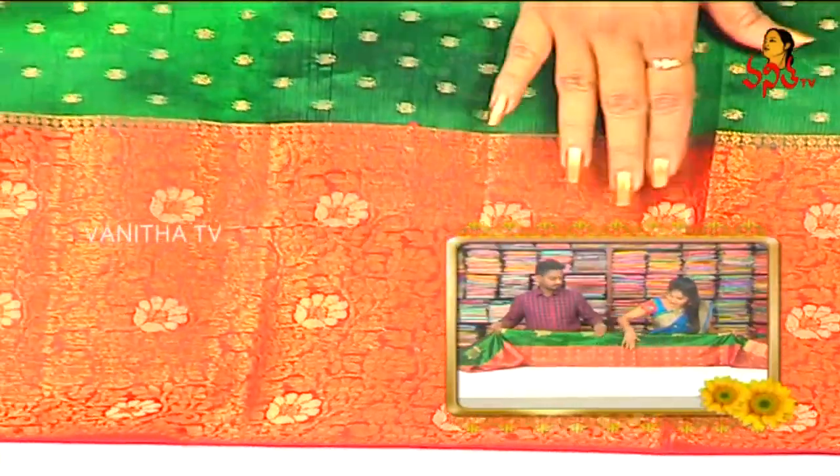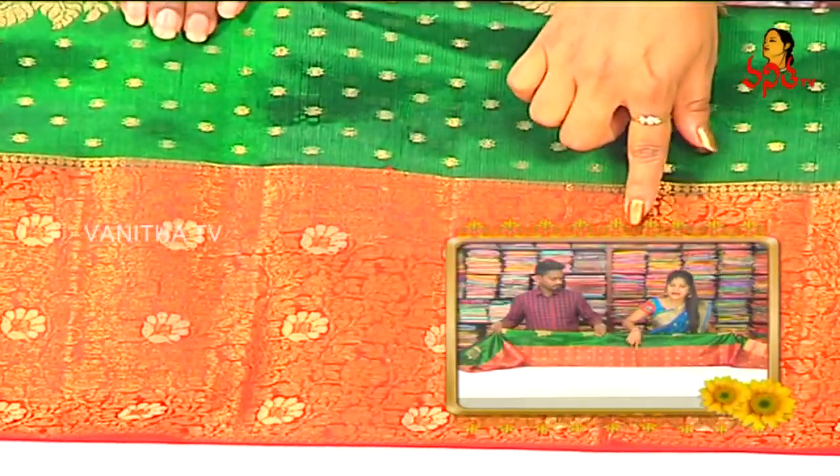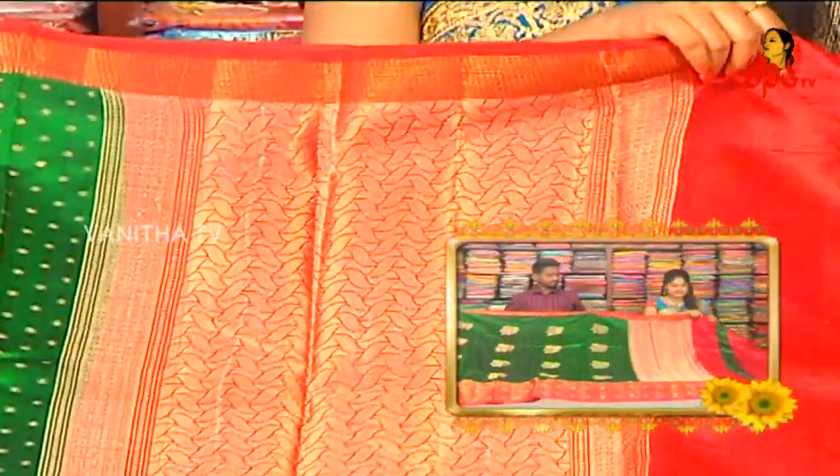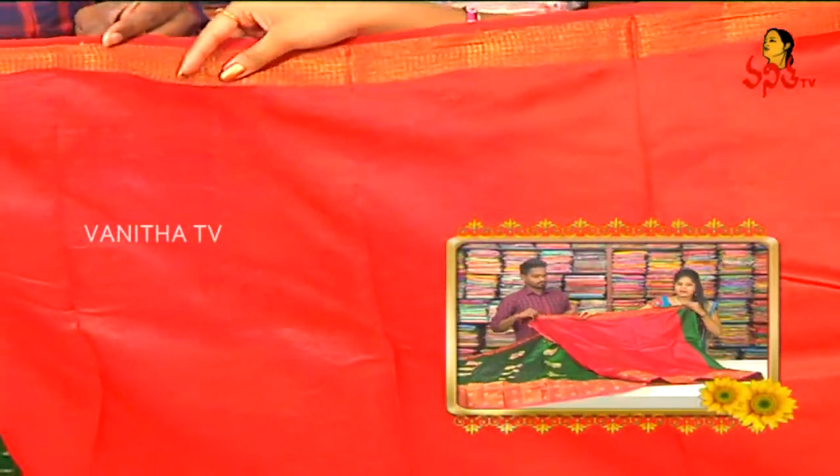This border is highlighted with gold color, and the accents are also used as a creeper design. This is a red color combination, with contrast blouse and hand poppers.